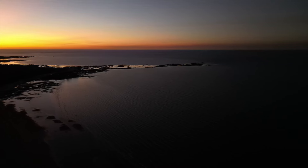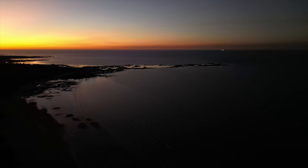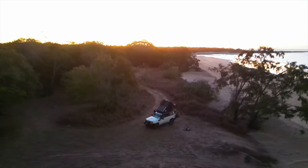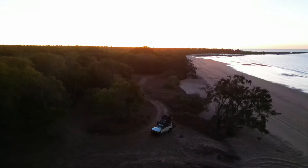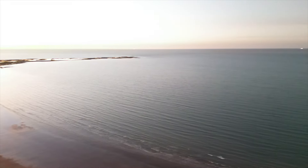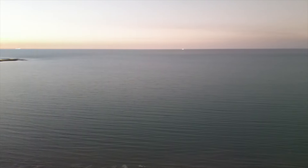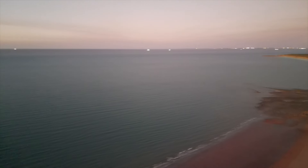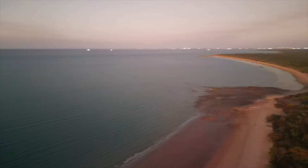Dinner's done. Had a picnic bar for dessert. Going to fly the drone quickly — it's not an amazing sunset but we haven't had the drone out in a while due to national park rules. We'll just fly up and have a quick spin to see the landscape around here.